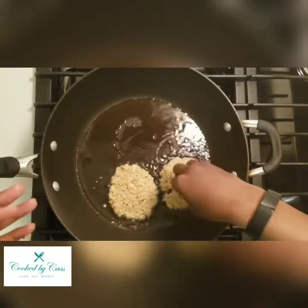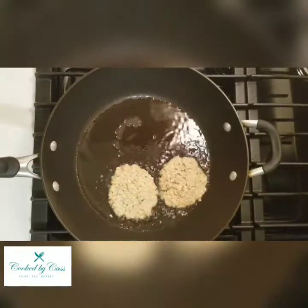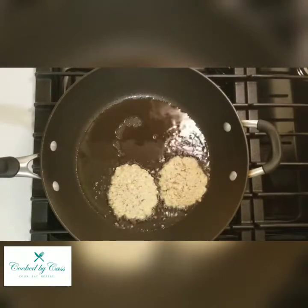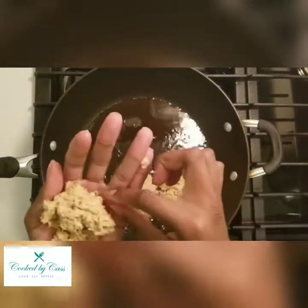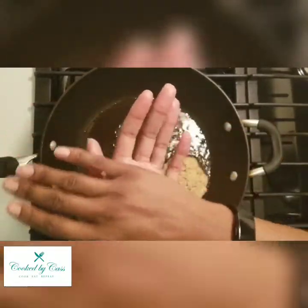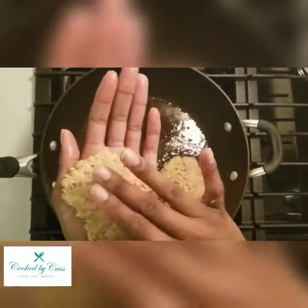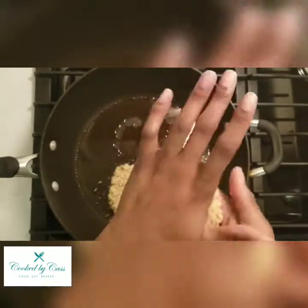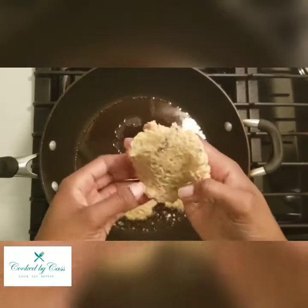Just kind of work them to about a palm size each — that's what you're going for. You can make them larger or thicker if you choose. If you do want thicker salmon patties, maybe you can get five out of this recipe, but I was able to get eight.